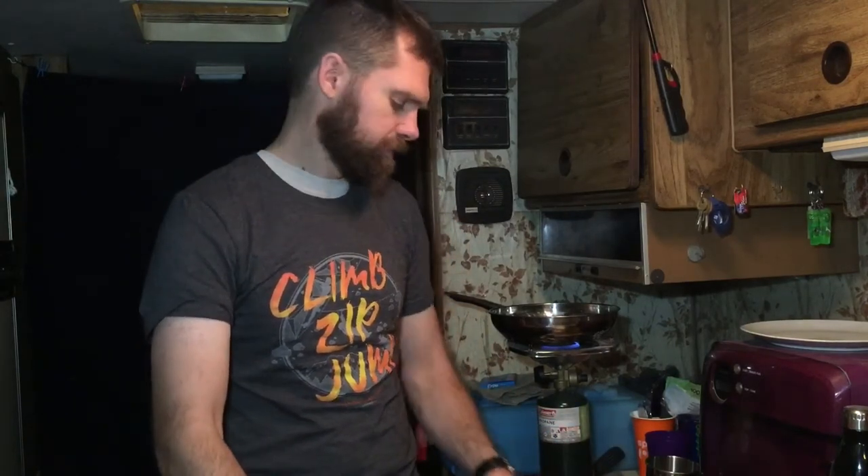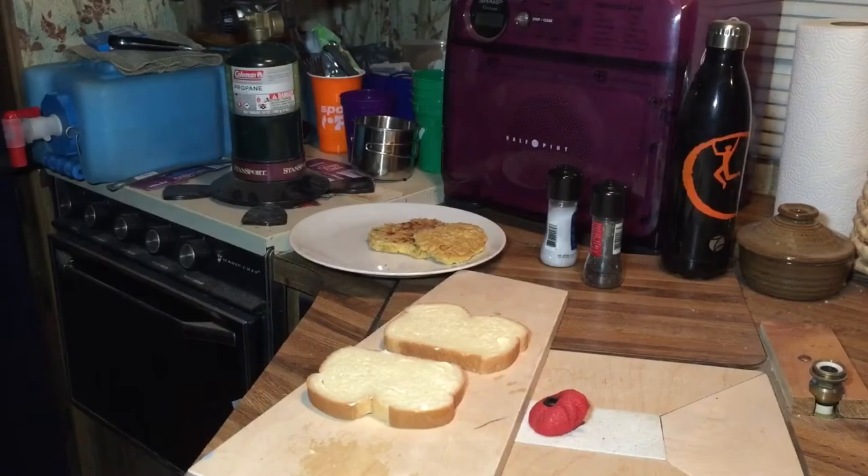Now I'm gonna chop up some onion as well and add that to it. I like onion. And I'm sick right now, and I feel like eating an onion will help me.